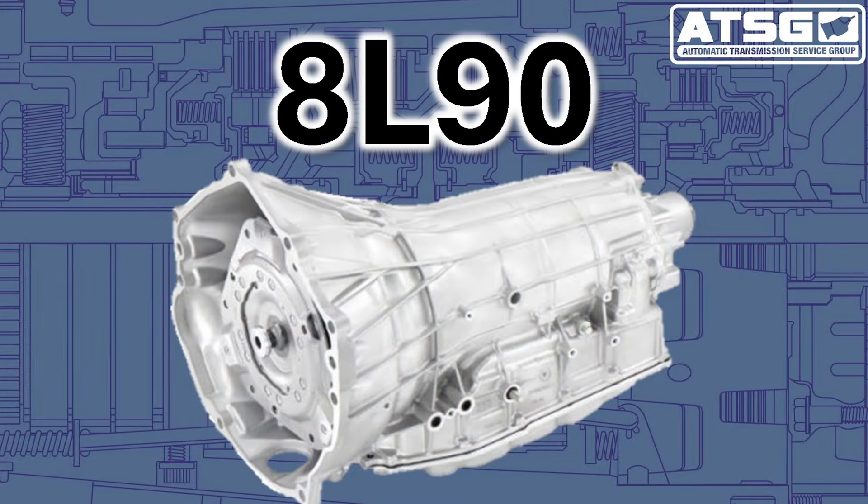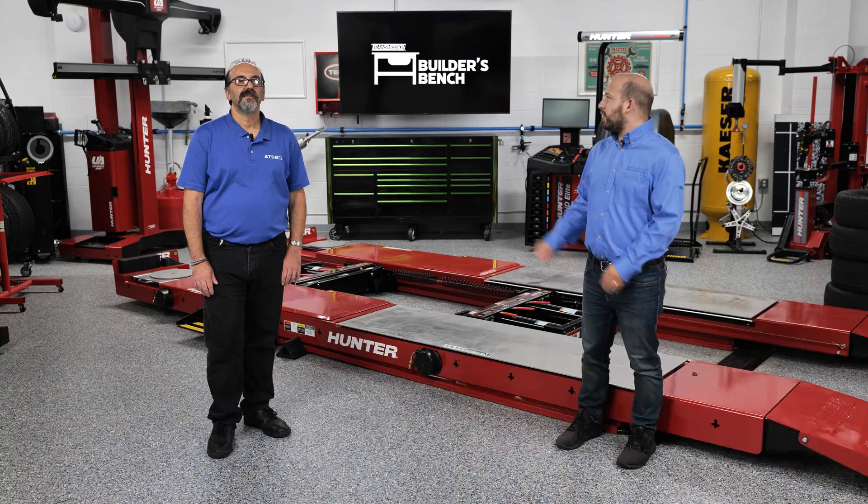This video is going to focus on the GM 8L90 transmission — an eight-speed unit that GM has been using since 2014 in its Chevys, GMCs, and Cadillacs. We're going to talk about one specific issue with the 8L90, which has to do with the pump stator. Take it away, Reno.